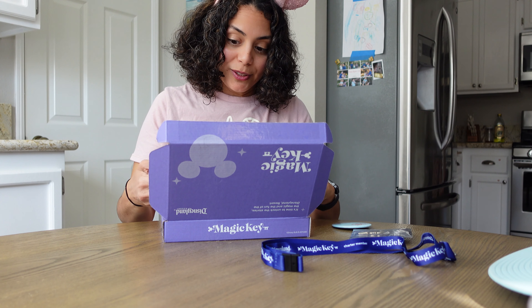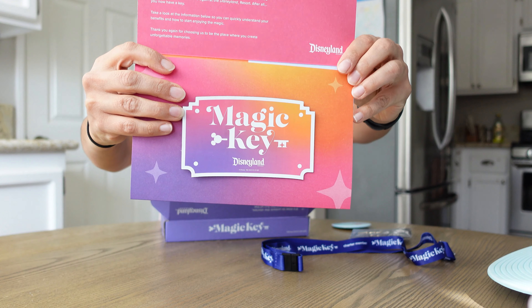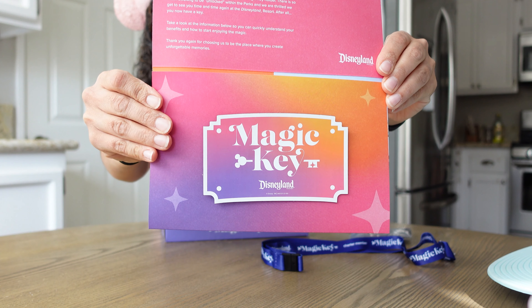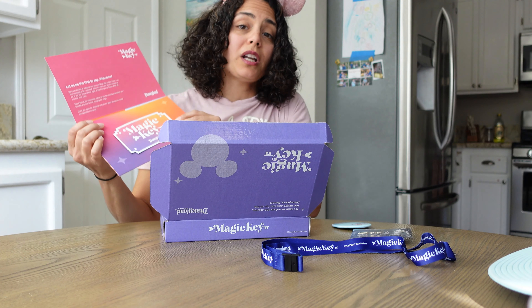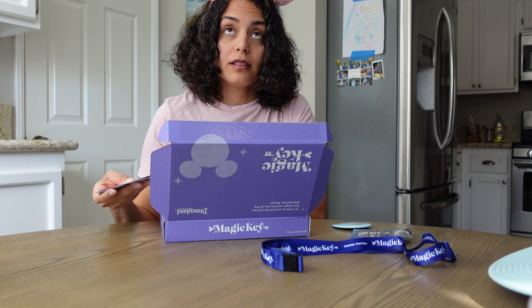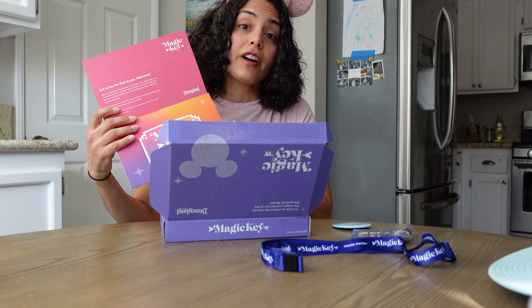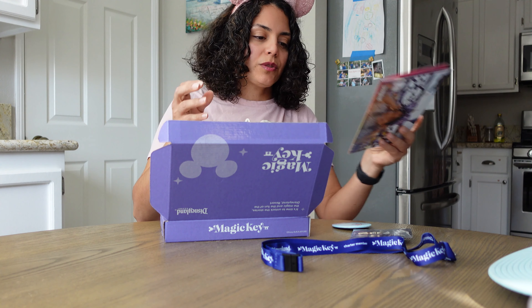Oh, this is really cool — it's a magic key magnet! When I was an annual pass holder for about 10 years, I never ever got the annual pass magnet. Every time I renewed I was so bummed. So I was really excited — I finally have my magnet!